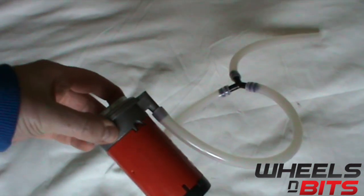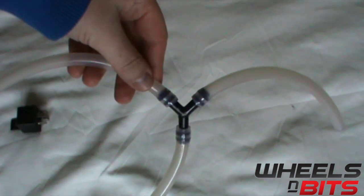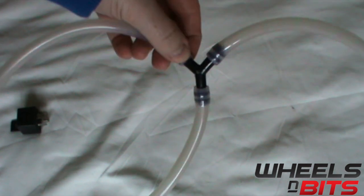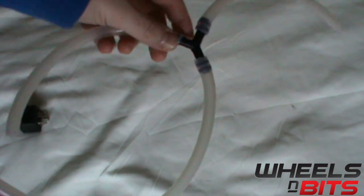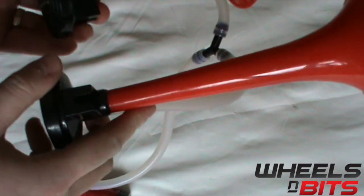Here you'll see that we have the tube mounted to the bottom of the pump and we have it tubed up through the Y bracket. Now you can see that we have the horns with the air tubing connected to them.